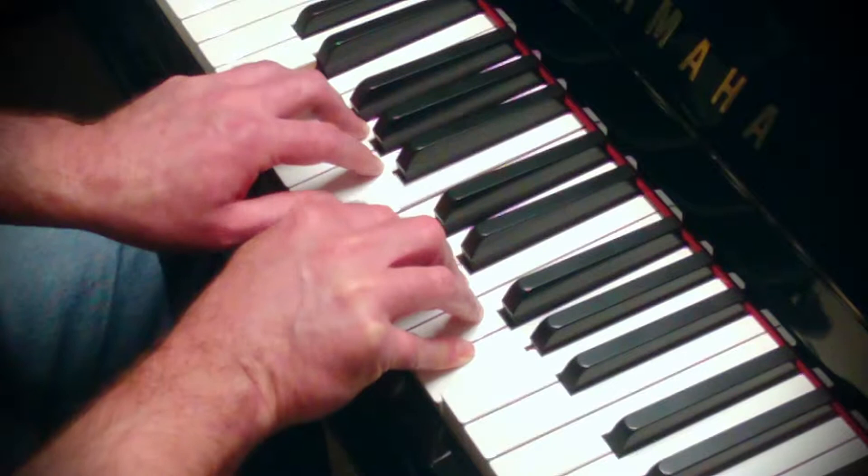Raise the thumbs ten times, but don't raise them off the keys.